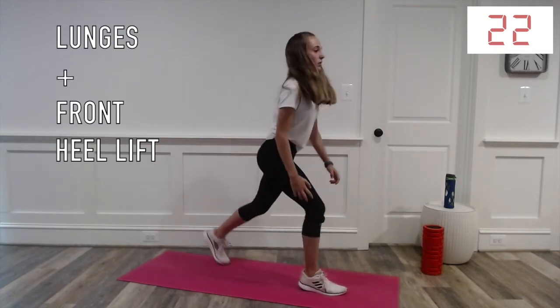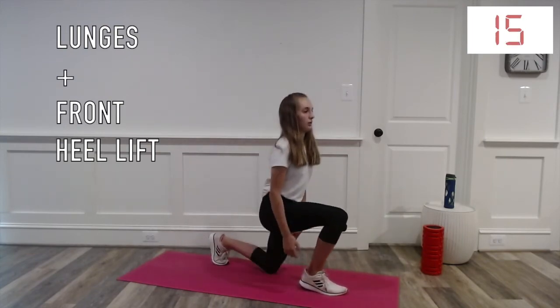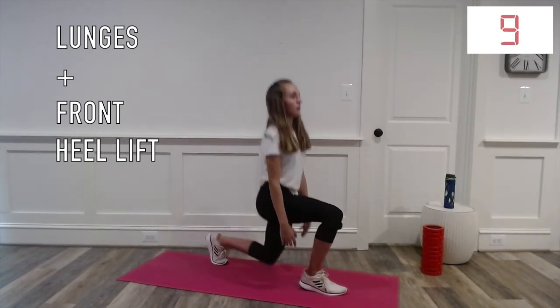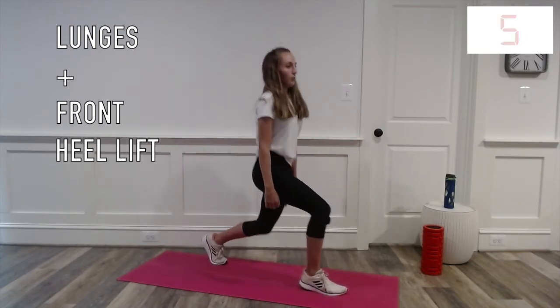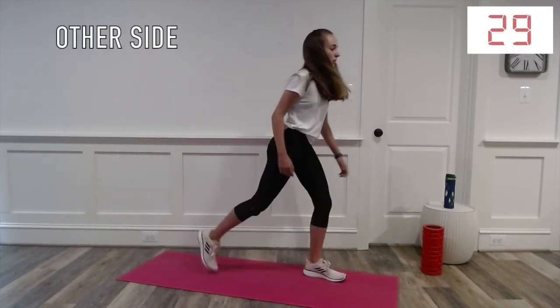With these lunges, you're going to stay on the same side and try to lift your heels. Now just do the other side.